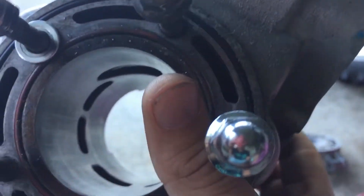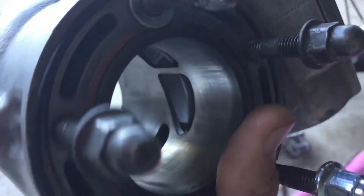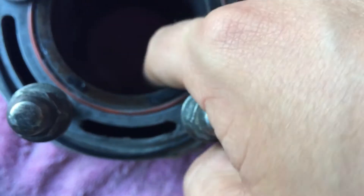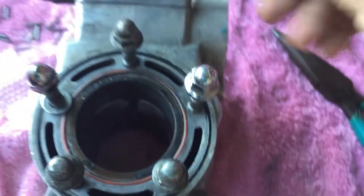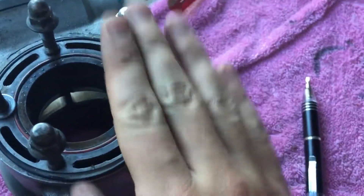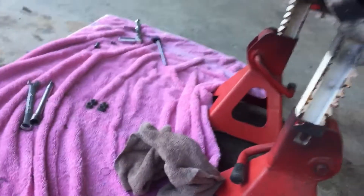I'll probably hone it out still. There wouldn't be even five hours on this piston. Now that I've got that out of the way, I still need to clean up this area, which I'll do in another video — probably if I even do it on camera. I'm going to cover that back up and clean it up.